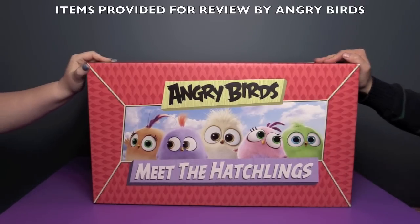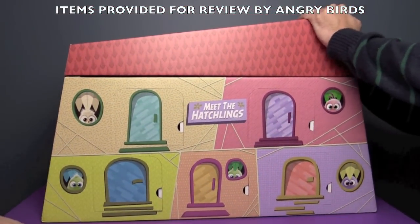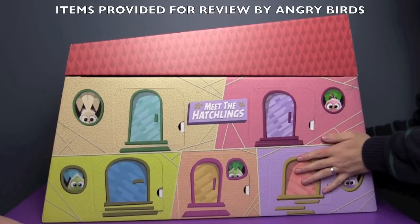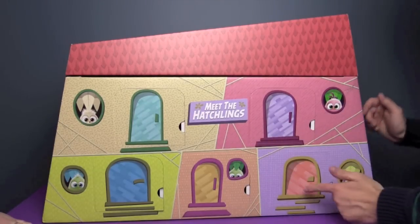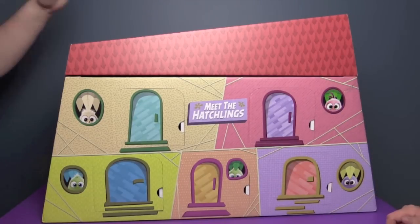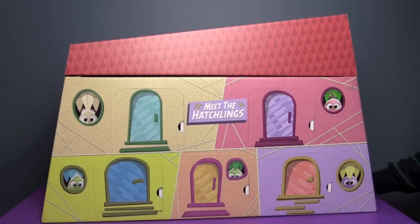These little guys look so cute. To introduce us to the Hatchlings, the folks that make Angry Birds and Spin Master sent us this big box of Angry Birds goodies. So a huge shout out to them — thank you so much! This unboxing is going to be kind of fun because behind each one of these doors is a Hatchling. And there's more in the box too. So let's do this huge unboxing!